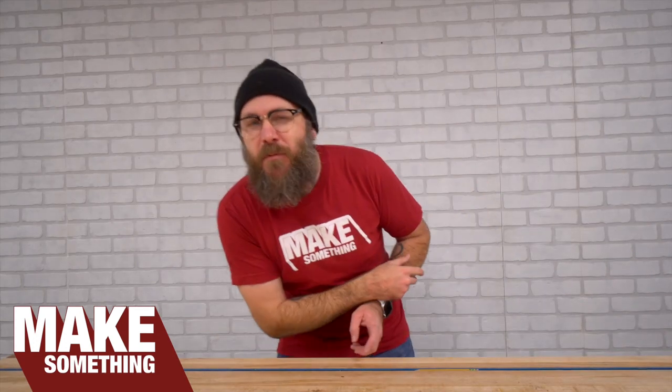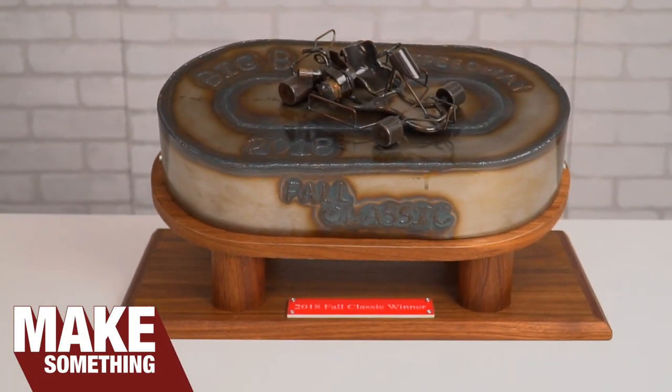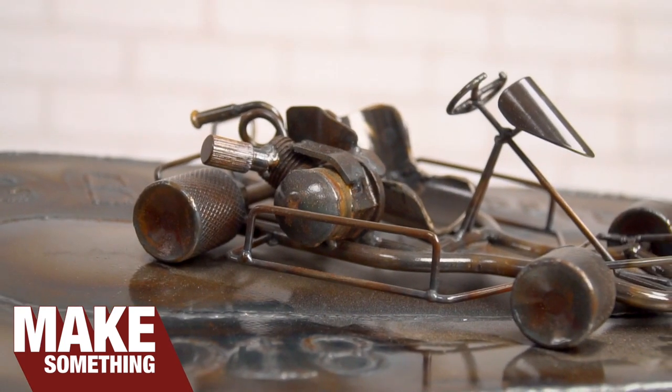Welcome to Make Something with me, David Picciuto. Today I am excited because I get to collaborate with my cousin Tony on this metal and wood trophy.